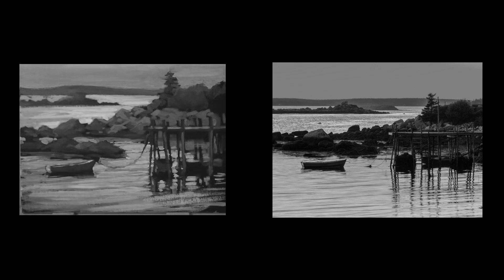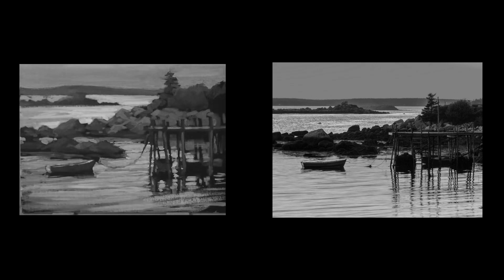I think the big takeaway from this painting is to realize how many layers Jed uses to get to the final result. Anyway guys, thank you so much for watching. If you enjoyed this, be sure to like and subscribe. Let us know if you want to see more and we will see you next time.